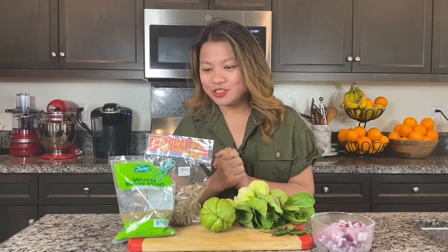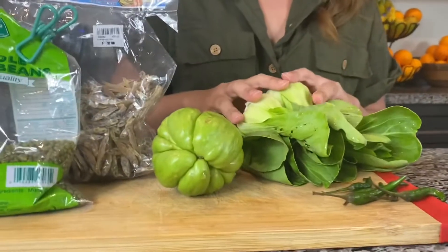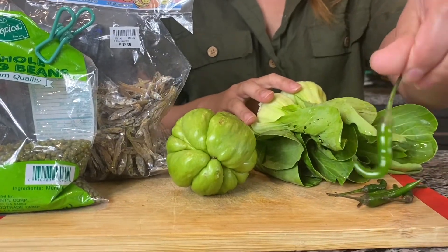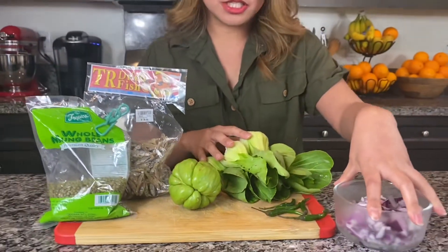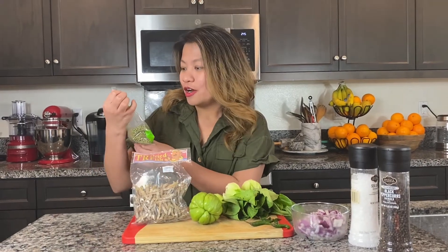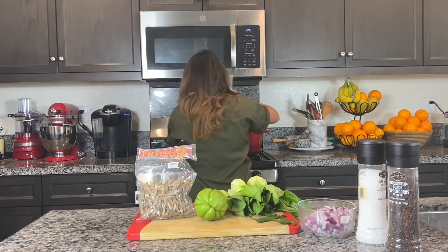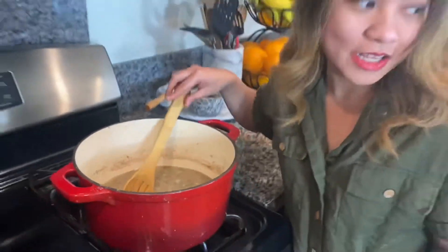It's Laverni again and today we are going to make the mongo with dried fish — good luck to our gout this time. In front of me are the ingredients: I have the mongo beans, dried fish, Sayori, bok choy, green chili, and chopped onions. First step, we need to boil our mongo beans.